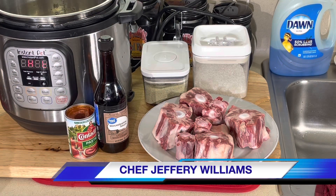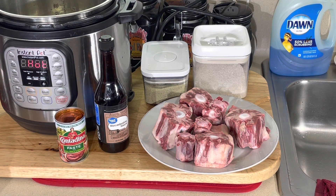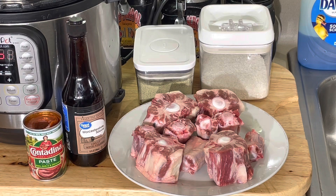Hello, my old school soul food family! Chef Jeffrey back with another video. I'm gonna do some oxtails here in my instant pot with a little twist — I'm gonna do it with tomato paste. Sometimes I do it with tomato paste, sometimes I don't. I have a friend who gives me oxtails periodically from his ranch. When he slaughters a cow he always gives me the oxtails, cleans them and everything. That's what I'm using here.